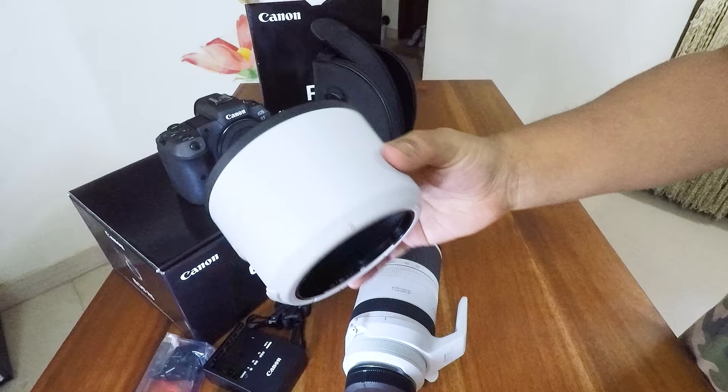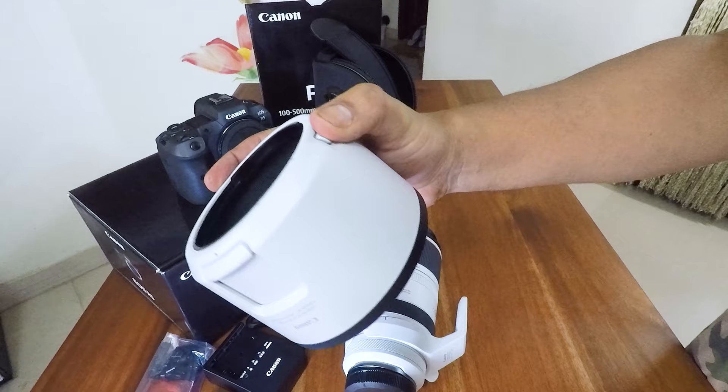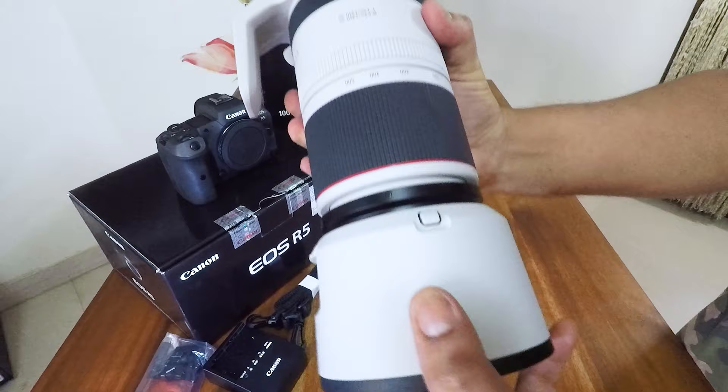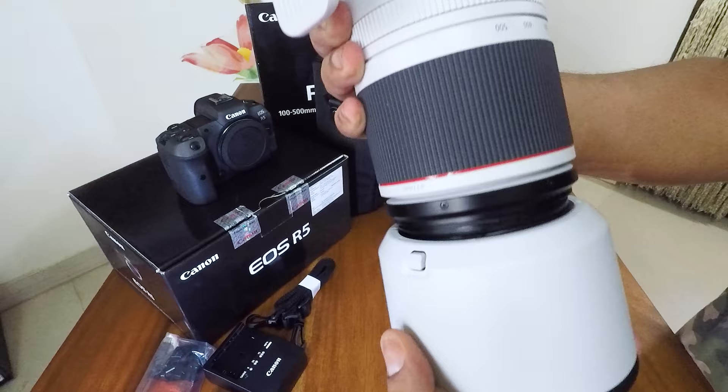So this is the lens hood. The lens hood has a locking gear at the bottom which you need to use to lock it. After locking, if you want to unlock, you have to press the release button. Let me show you how to do this — we will lock this and nice and firm it can't come out. And if you want to unlock, you have to press this and then click it out.